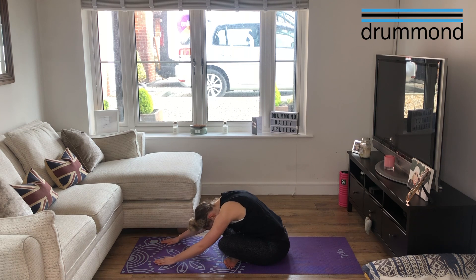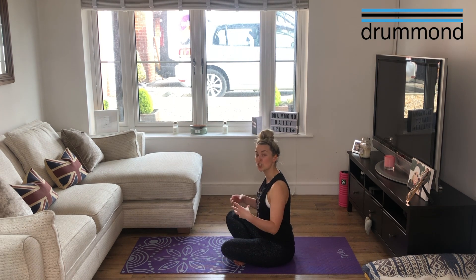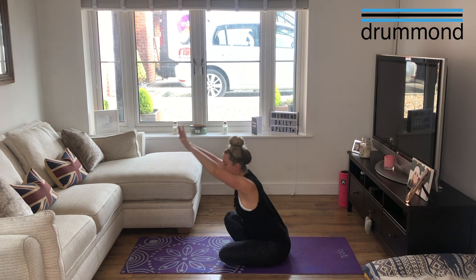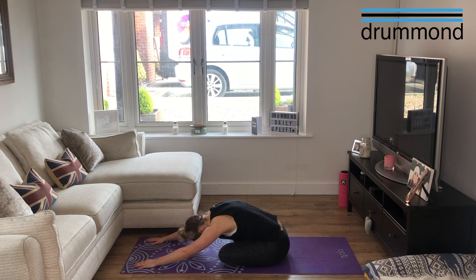Let's do one more breath here, then slowly roll the body up and swap the legs to the way you wouldn't normally cross them. It might feel a bit funny — they might not slot together quite as well, and that's not a problem. Inhale, bring those arms up, and as you exhale come all the way down forward. Feel that glute stretch there, let your chin go, let your back go. Feel that glute stretch on the other side this time. Just giving the hips a hug with this one — I love it. Let your chin go, let your shoulders really relax.